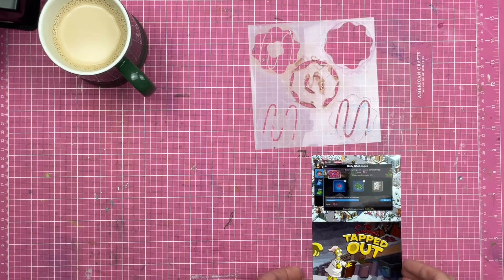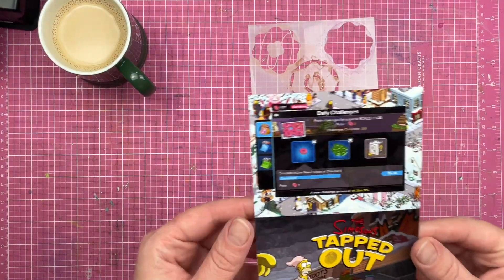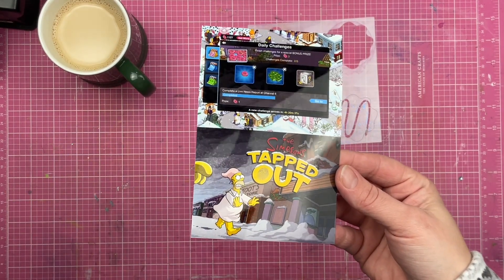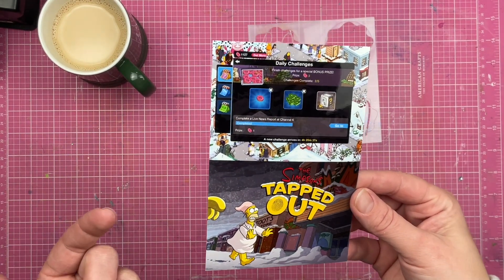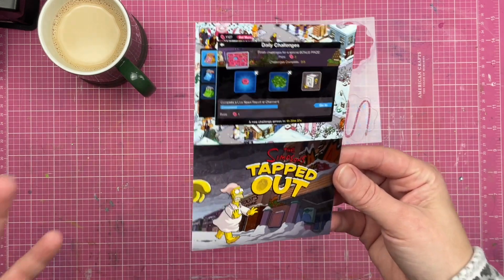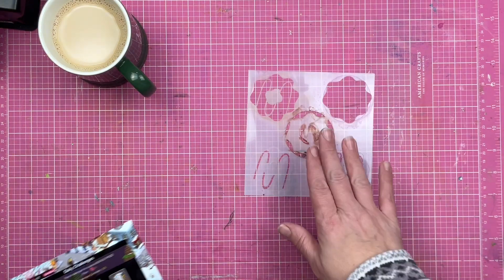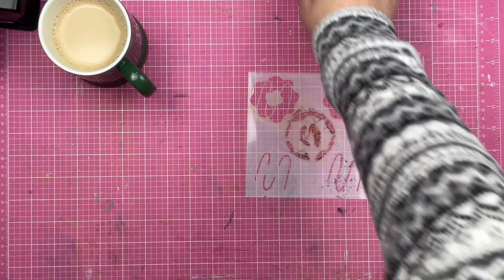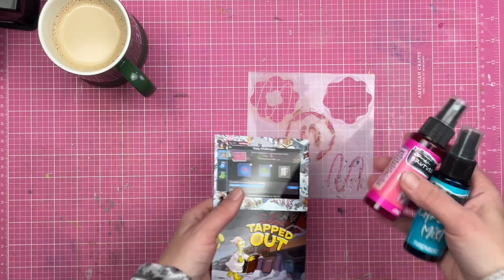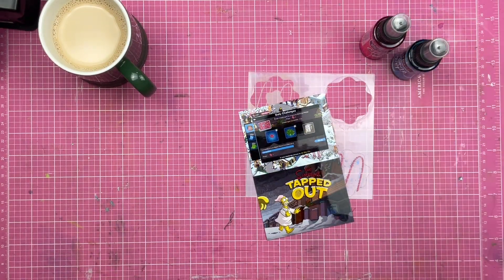Hey guys, Sandy here, welcome back to the channel. Today I am documenting a game that I play on my phone on a pretty regular basis — it is The Simpsons: Tapped Out. Donuts are a huge theme throughout the game, so I'm going to use the donut builder stencil. I think I've got a couple of chroma mists that kind of scream the colors to me, so let's see what I can do.